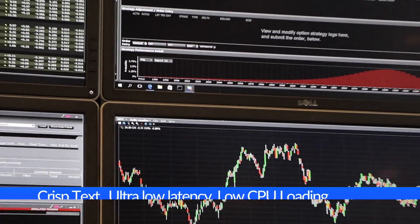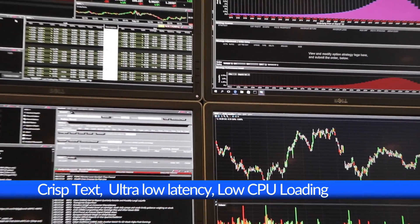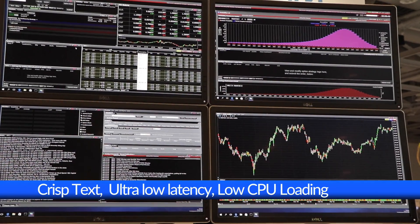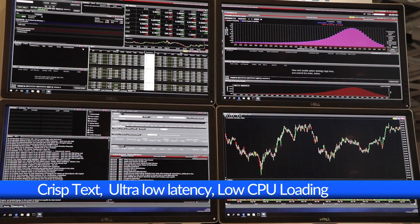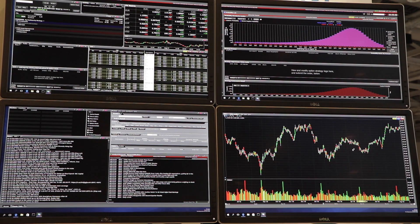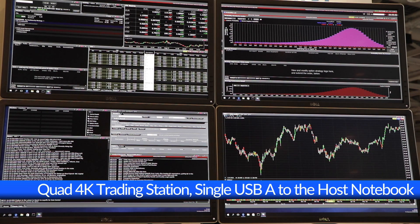The environment here is one trading software package running multiple windowed sessions, bringing data on stocks, shares, companies and forex, and each element can be individually configured to the font sizes needed. Combining this with DisplayLink brings a new truly scalable offering to productivity users, and Quad 4K offers the real estate to layout, organize, and manipulate data quickly and easily in a truly intuitive way.